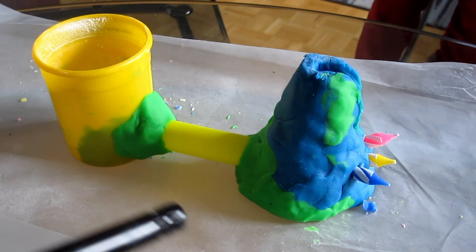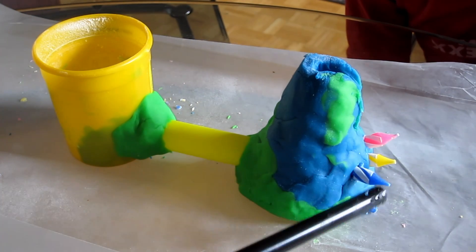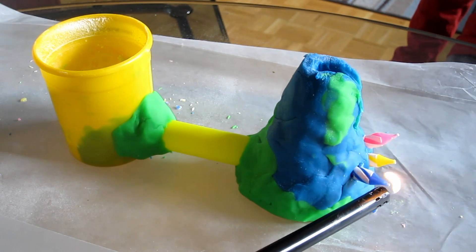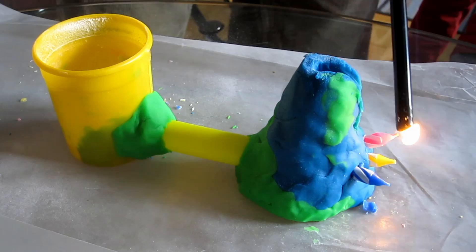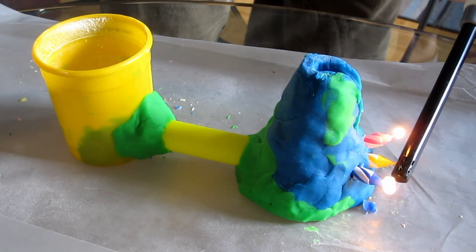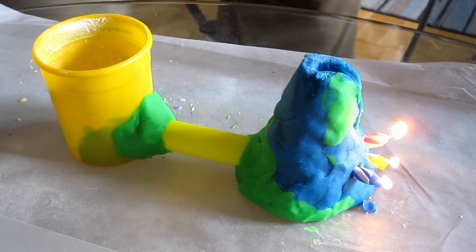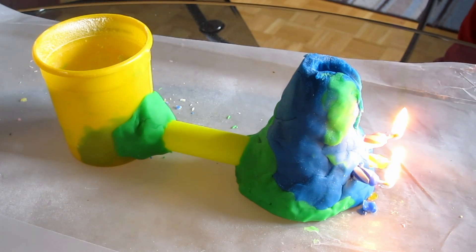Don't try this at home, but here we go. Happy birthday! Okay, don't blow it. Are we ready? Here we go with the ingredients.